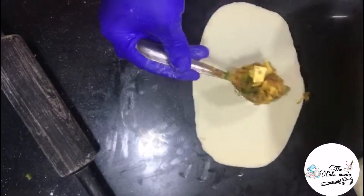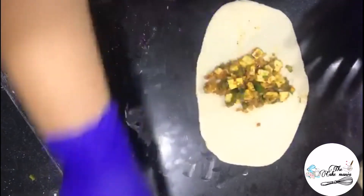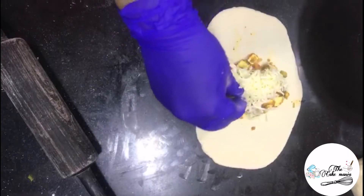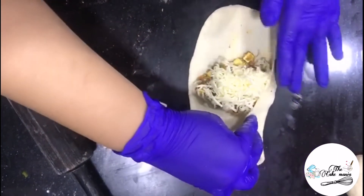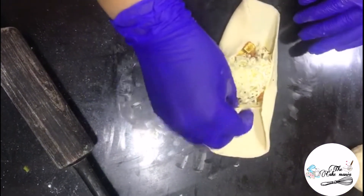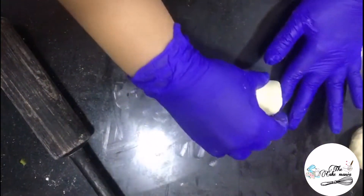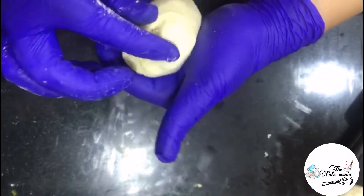I will place the paneer filling in between and add grated cheese on it. Here I am using normal Amul cheese, but you can also add mozzarella cheese. Fold it from the sides first, then as you roll your spring roll, roll them out and secure from the sides.